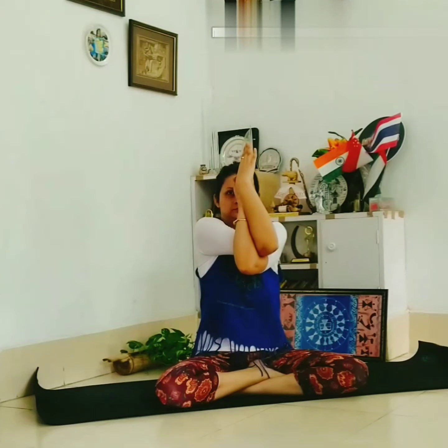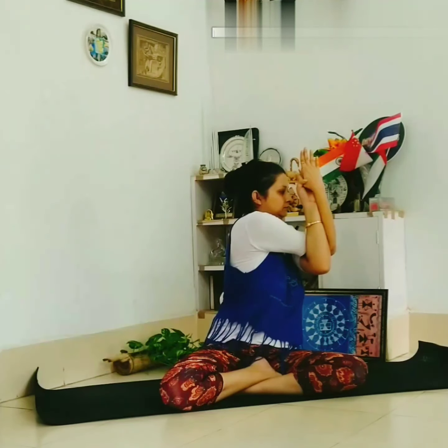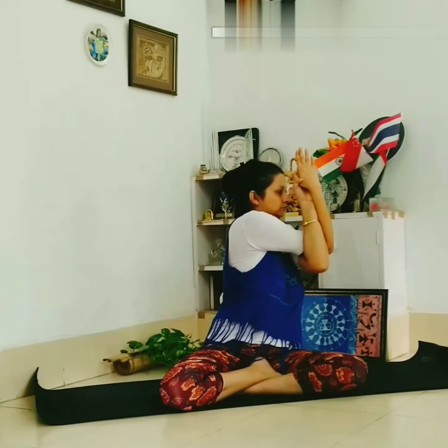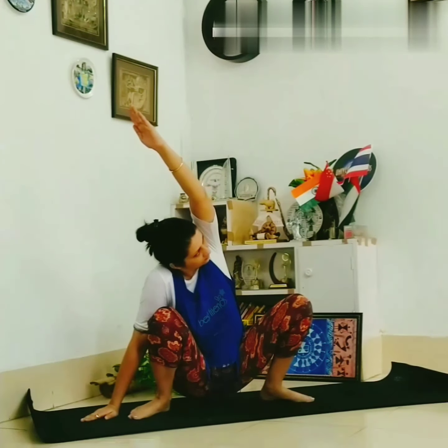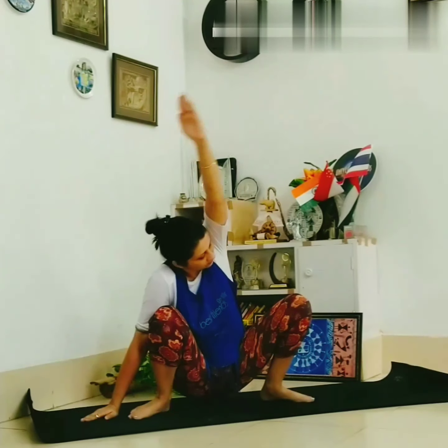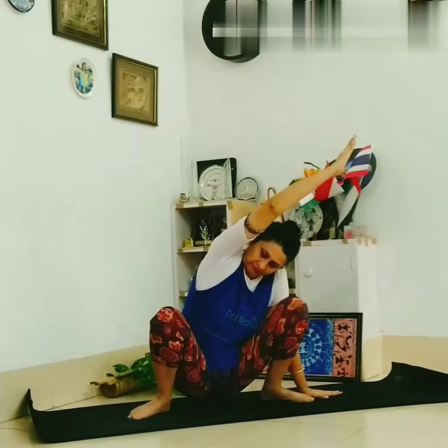Now twist your hand, one by one, turn side by side. And sit by folding your knee, stretch your hand upside. Same way the other side.